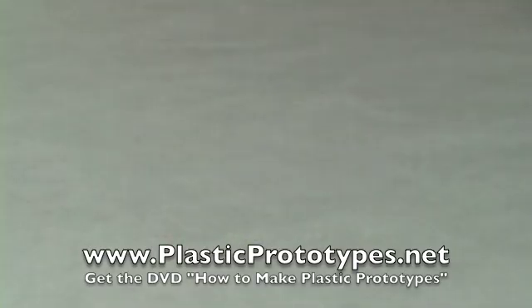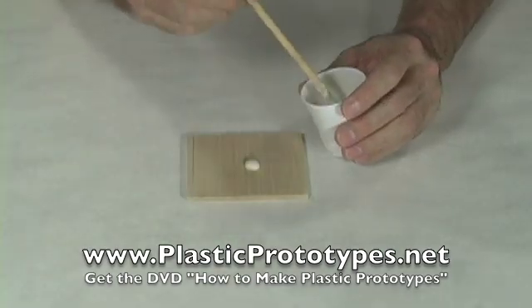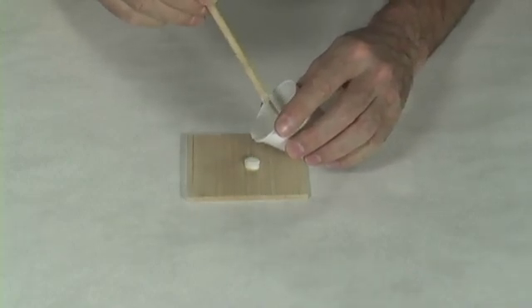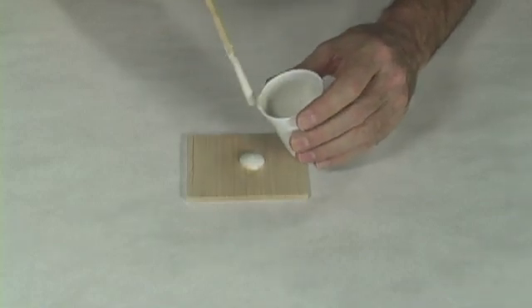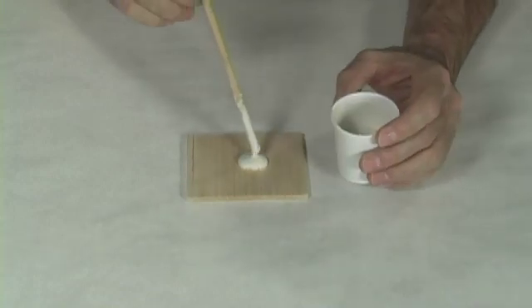The resulting prototype part is this right here. One thing you can do with plaster of Paris is build up an area that perhaps you sanded down a little more than you meant to, or perhaps never started with enough material to begin with. You can build it up, and then when you go to sand it, it's all the same plaster of Paris as the rest of your model.